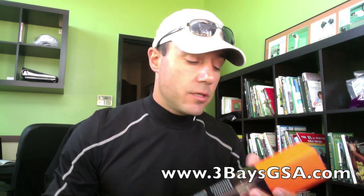Hi there, this is Martin Chuck and I want to show you a pretty slick little product called Three Bays GSA or Golf Swing Analyzer. There are a lot of products on the market right now that attach to your golf club, but I think this one is pretty much the coolest one and the one that you're going to feel the least while on your golf club.